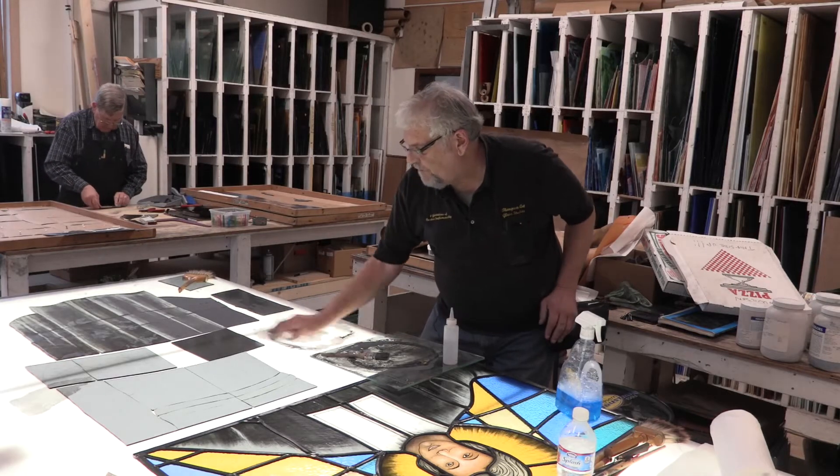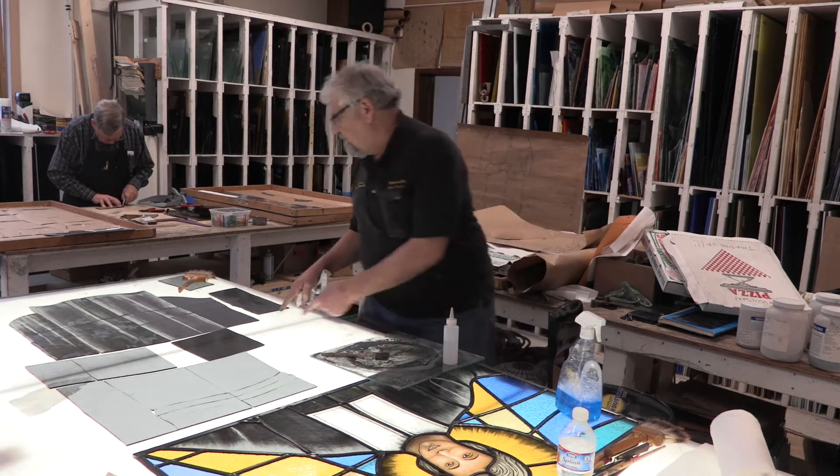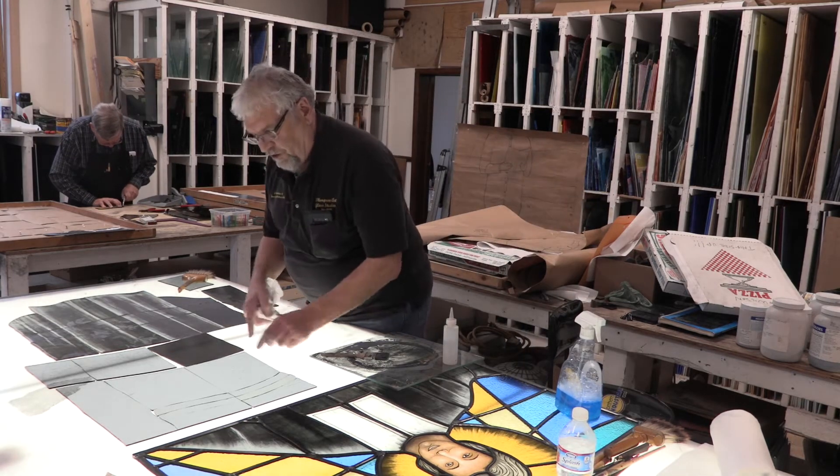The paint has to dry before I can go on to the next step, so it's in the process of doing that. While this piece is drying I'm just going to coat out a few more of these.